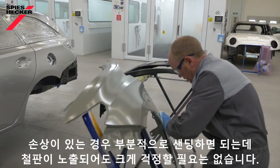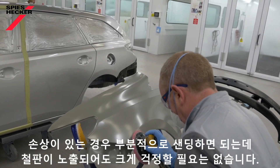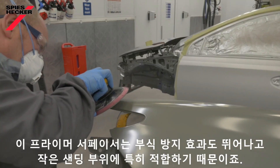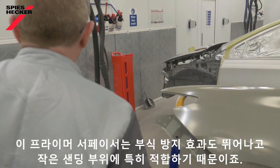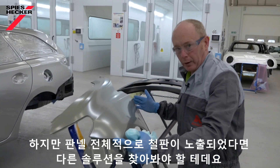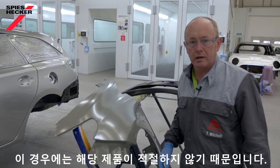If there is some damage, all I need to do is sand locally. And if I go through to bare metal, don't worry too much, as this primer surfacer has good anti-corrosion properties and is particularly suitable for small areas of sand-through. Having said that, if it's a whole panel that you've taken to bare metal, I would look for a different solution, as this would not be the right product in that case.